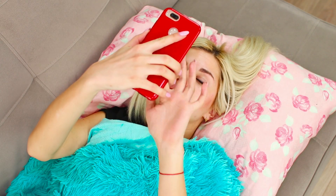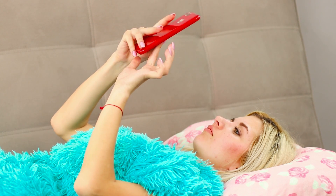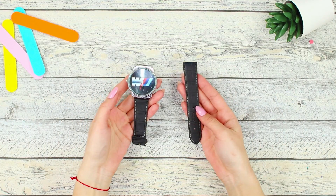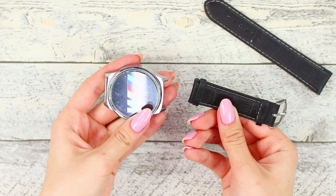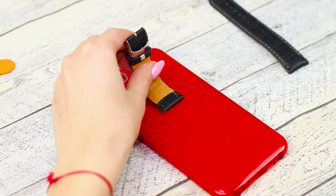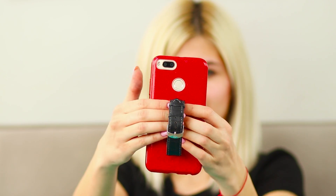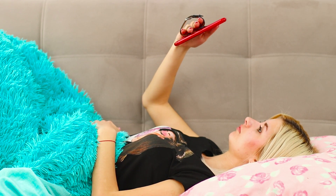Did you wake up from the alarm clock ringing and then remember that today is a day off? You can lie in bed some more and check out what's new on your favorite channel! But your hands are still asleep and are not set up to hold the phone firmly! For this life hack, you will need an old watch with a broken strap. Disconnect the second part of the strap and hot glue the strap to the phone case. Glue the second part and fasten them! The result is a stylish and convenient holder for your phone!